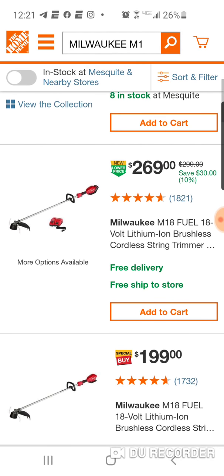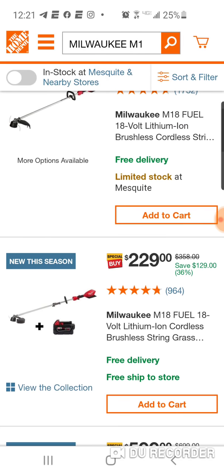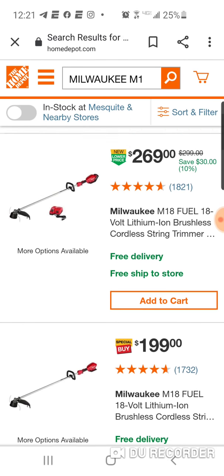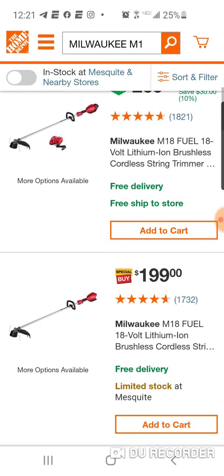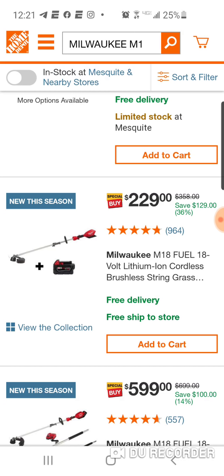So now we get into some of these tools where they're going to be giving you a free battery. So here we go. $229, new this season. You're paying the same price, but you're getting a free battery — you're saving $129. I like these deals a little bit better, because I'd rather get two 5-amp hour batteries instead of $50 off.